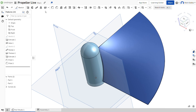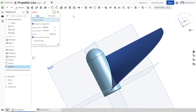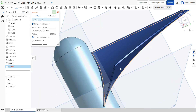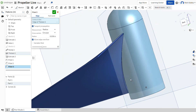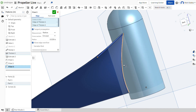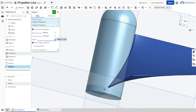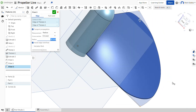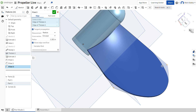After that, we're going to click on fillet again and select this edge right there. We're going to make it 30mm. Then click on the green tick mark.